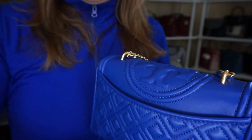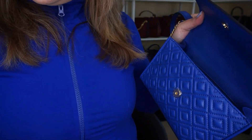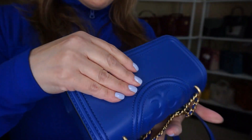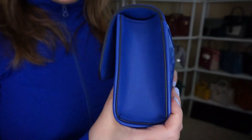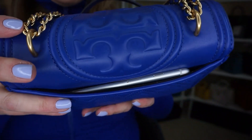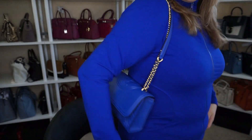Let me take out the wristlet and put in my other card holder and key fob holder, get that buttoned up — it's not as squished. Now I can fit my phone with no case. So you really have to downsize with this baby because it is small.